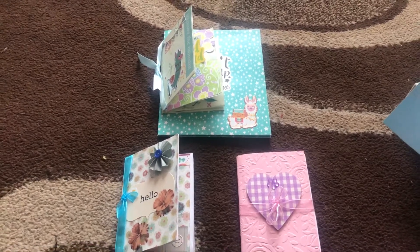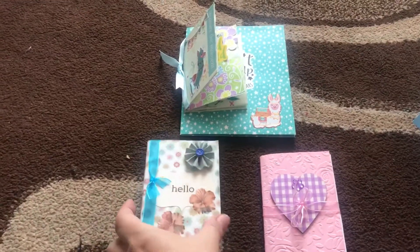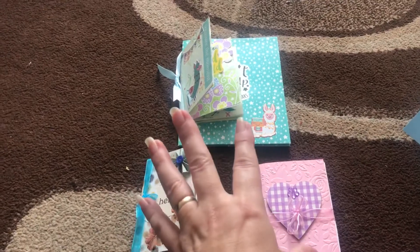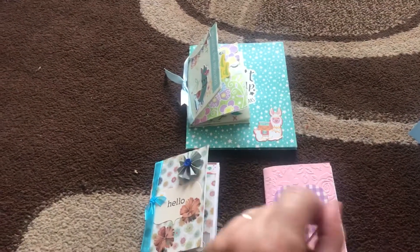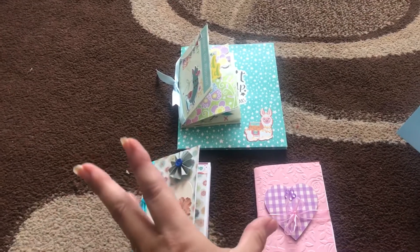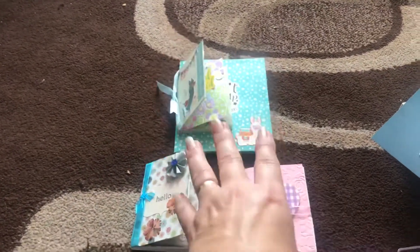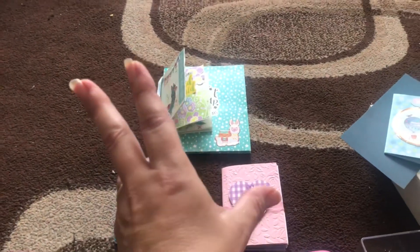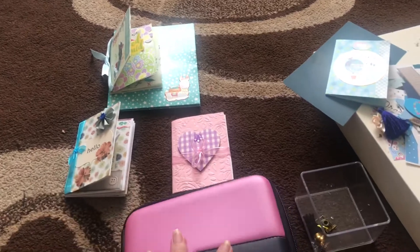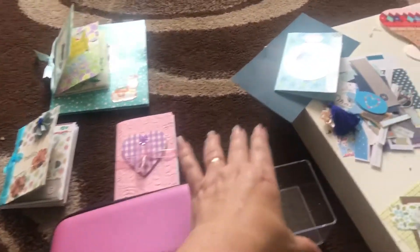This is just possibly a very tiny video, and this is what I've been making the last couple of evenings. Some of these, once I've finished, will be going out to different people. It's using scraps, but I'm not going to go into too much detail about that. This video is about sorting all those scraps out and using them up.